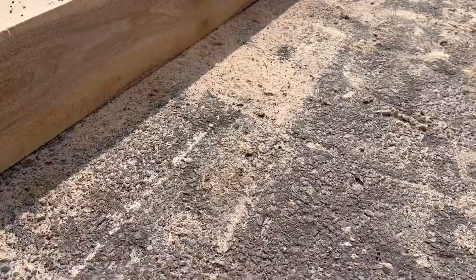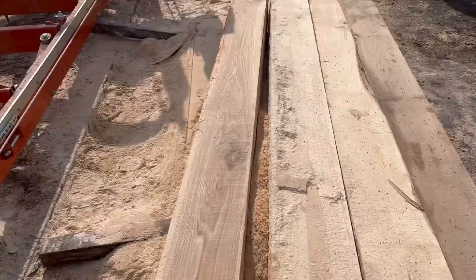So many bees all over the place. Whatever wood we cut must have really attracted them — spotted at least five bees.